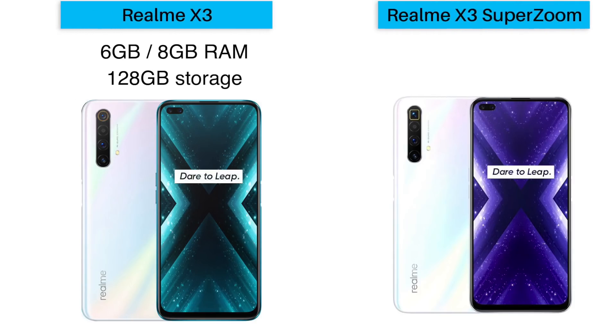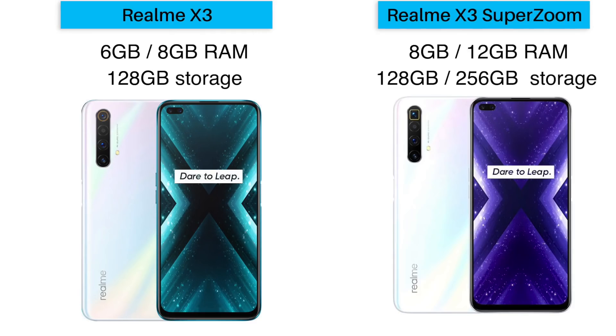Talking about RAM and ROM, the Realme X3 comes in two variants: 6GB RAM and 8GB RAM, both with 128GB internal storage. The Realme X3 SuperZoom also comes in two variants: 8GB RAM with 128GB internal storage, and 12GB RAM with 256GB internal storage. So you will have quite a few variants to choose from in terms of RAM.